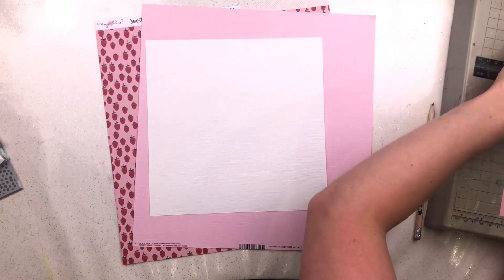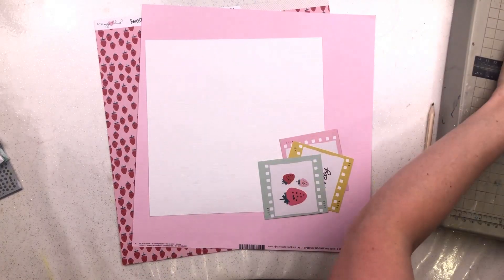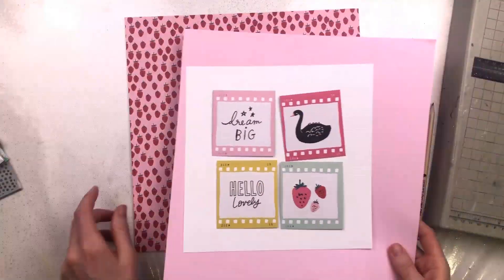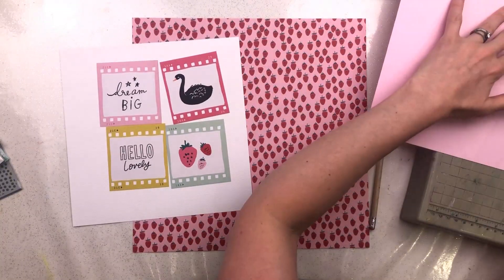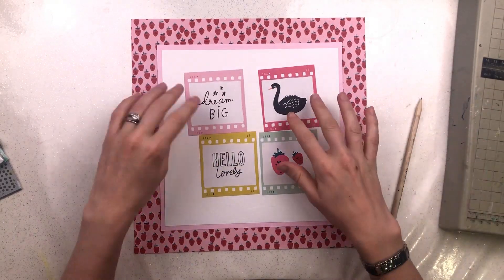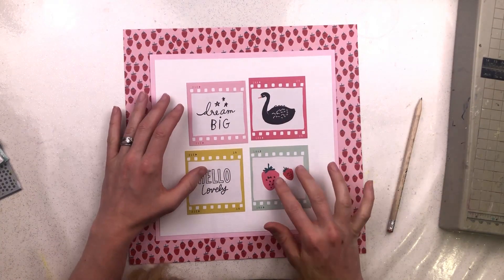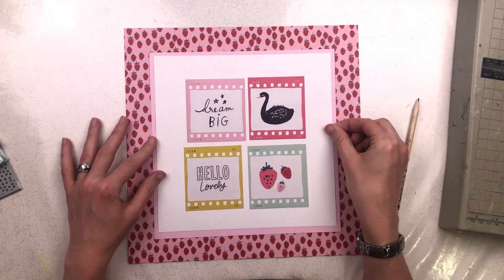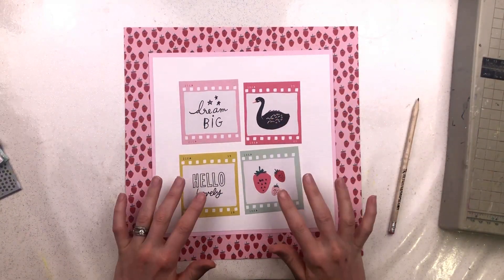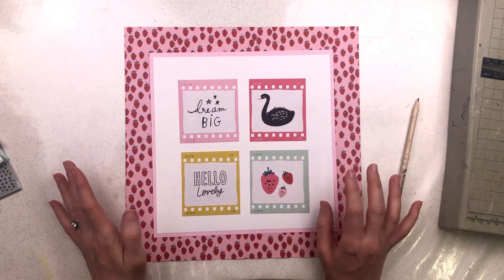I was determined to use the Maggie Holmes Crate Paper Sweet Story paper, that cut-apart sheet. I had an idea that I would use these four squares from the cut-apart sheet as the basis for my layout, because they were those exact colours of the colour scheme. I was hoping for a grid design — four squares in the middle and my photo as well. I'd also decided to use the strawberry paper, since the photo I'm using is of us cooking and eating scones with jam, so the strawberry paper would be ideal. That was my plan.